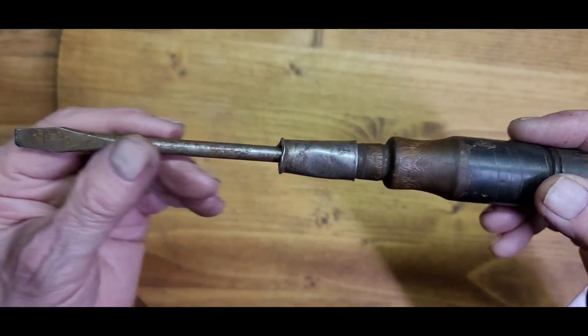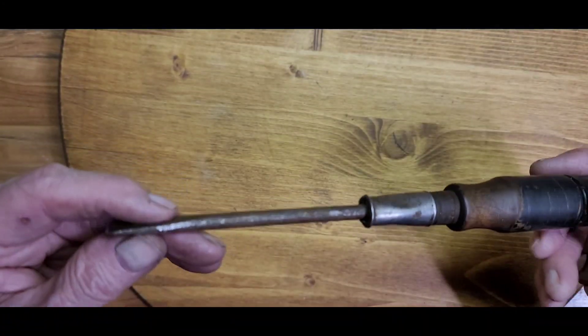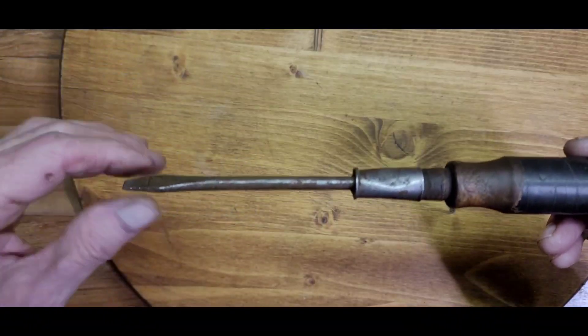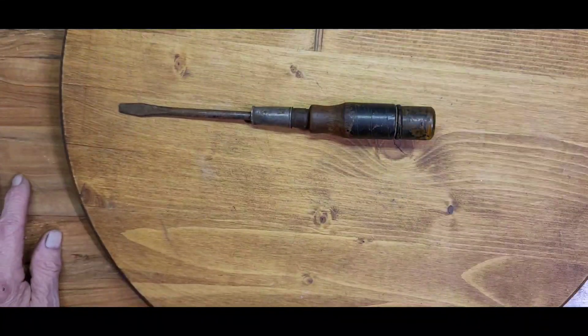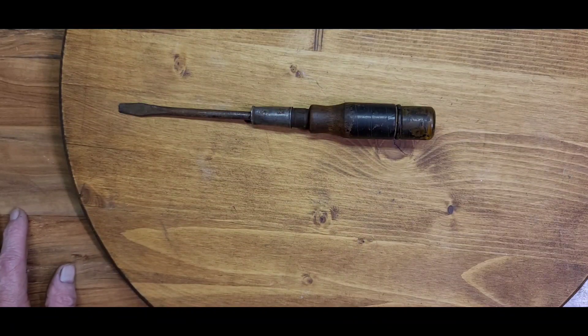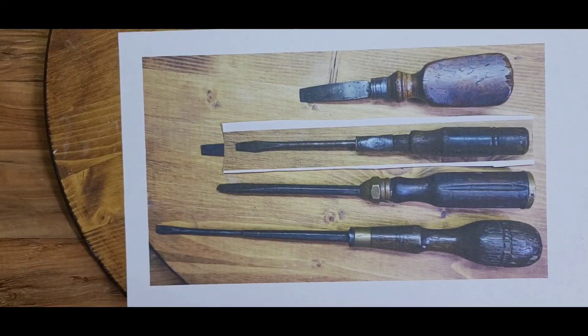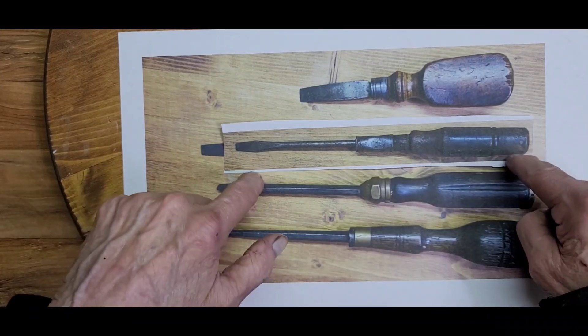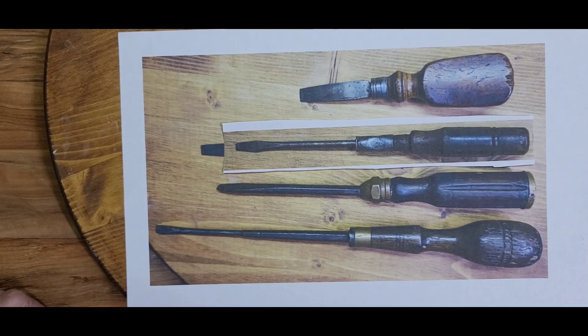The ferrule won't even fit back on — I don't know why it got so mashed up. The tip shape is pretty good, there's a little bit of bend to it, but it's an unusual tool with the acetate just on the end. I'm going to give it a clean up and see what we can put together. Now I'm ready for the reveal after replacing the problematic screwdriver with this one — the one with the acetate tip — that needed a lot of work.